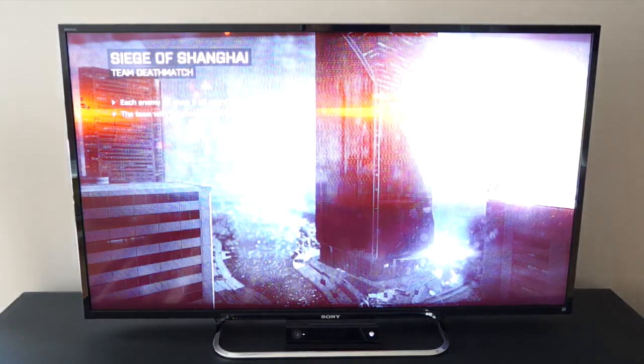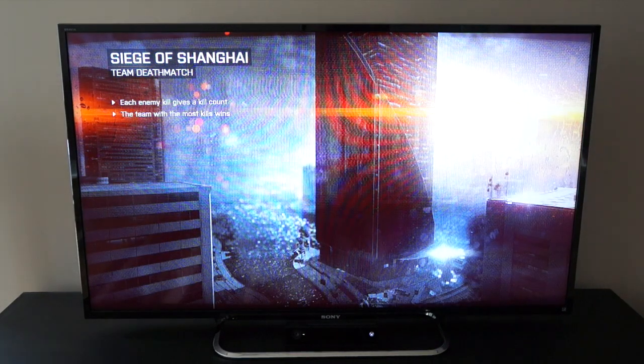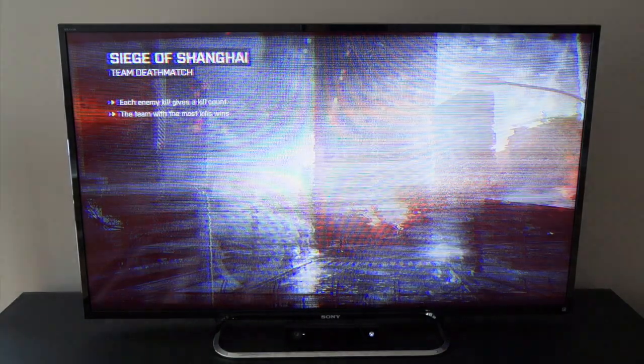We'll quickly run some Battlefield to give you a sense of what the video quality looks like. While we're playing, keep in mind that I primarily use my TV for gaming — I watch the occasional Netflix video here and there, but for me gaming is the number one thing I want. I wasn't really too sure if I was going to spend the extra money on a 240Hz refresh rate.